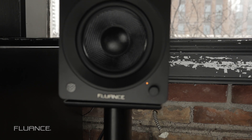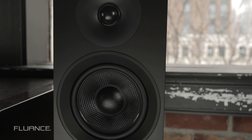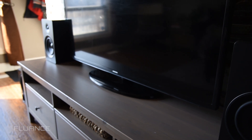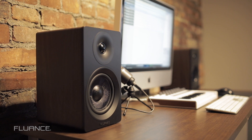The AI-40 and AI-60s are the powered bookshelf options that provide true stereo sound. Powered bookshelf speakers have an amplifier built-in, so you can go from your sound sources such as a TV, turntable, Bluetooth device, or computer directly into the speakers. No receiver or amplifier needed.